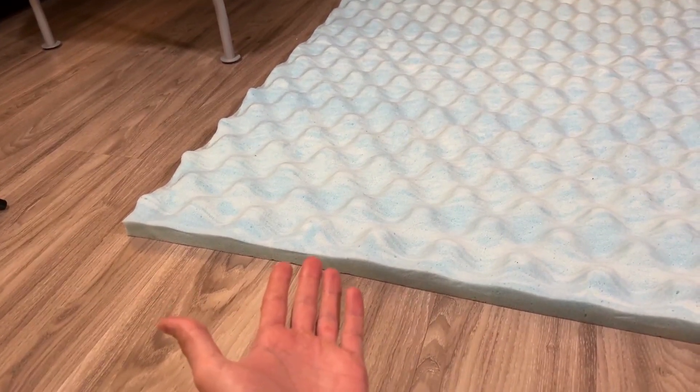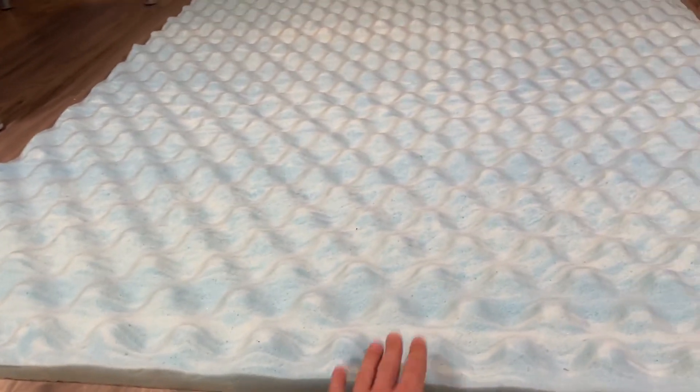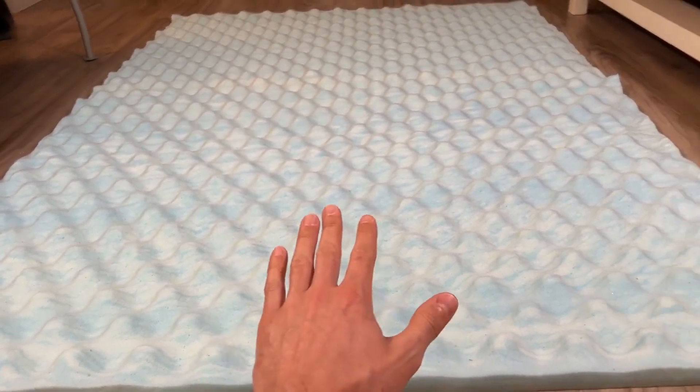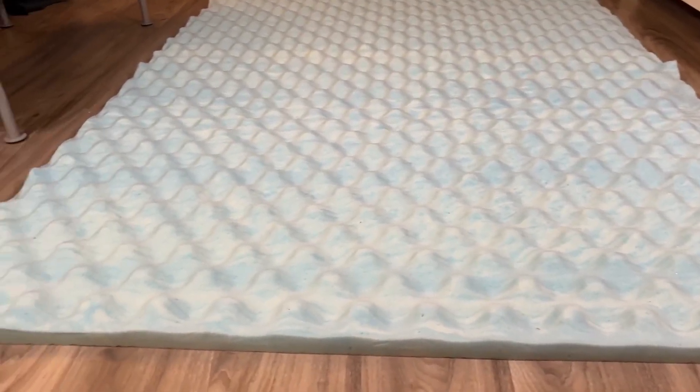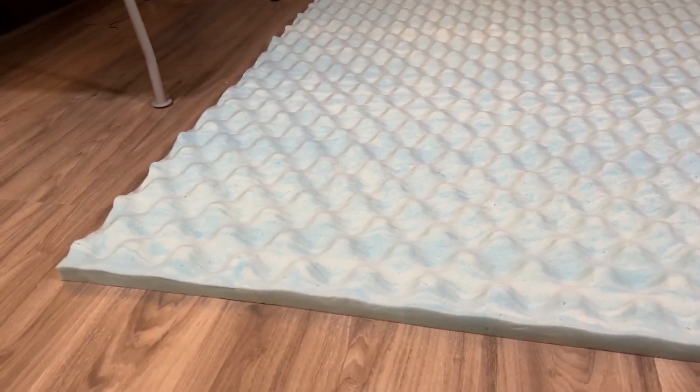It felt really good sleeping on this and it definitely fixed my mattress — it was a little too firm and once I got this it felt really nice. So definitely pick one up. It's a nice mattress topper, definitely worth it.